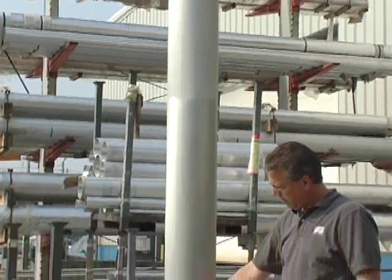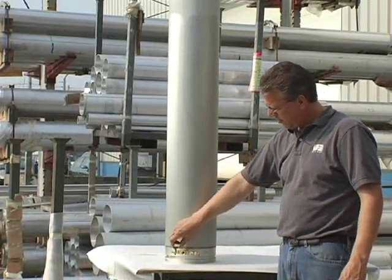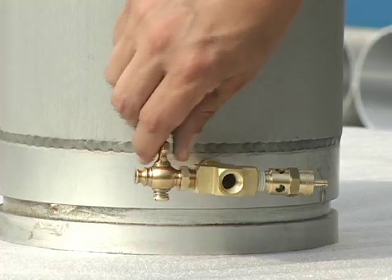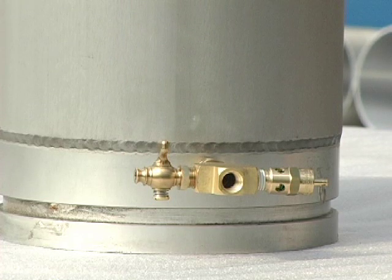Every locking collar mast includes a drain cock. The drain cock allows water to drain from the mast. It is important to drain water from the mast because the tubes can corrode over time. Water left standing inside the mast can freeze, causing damage to the internal components.